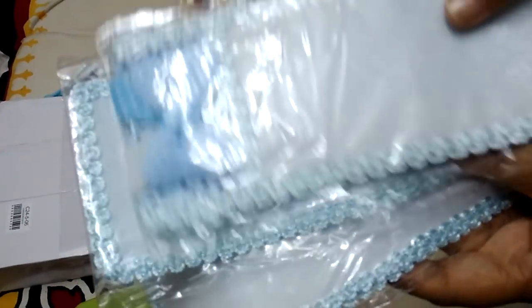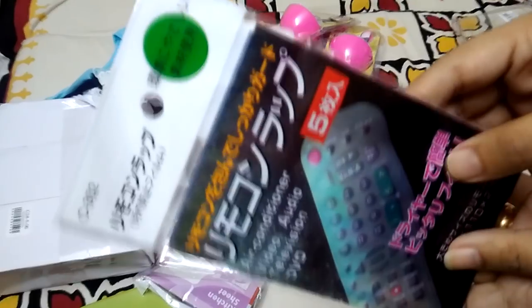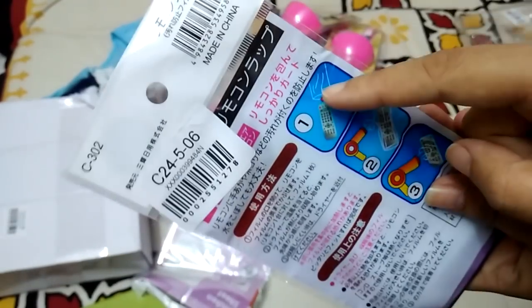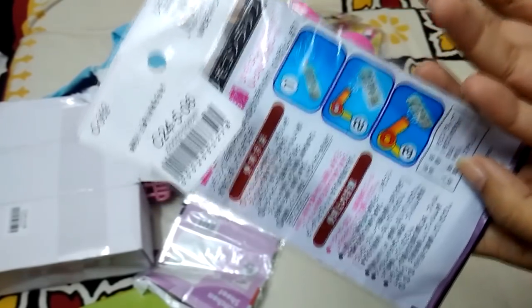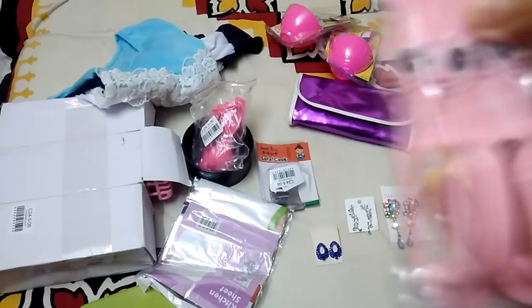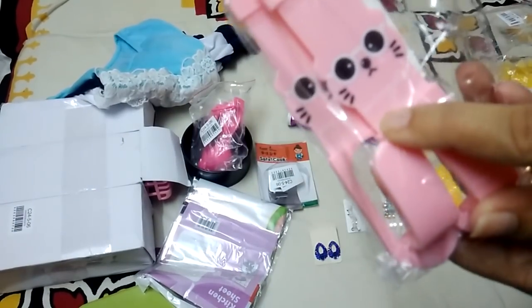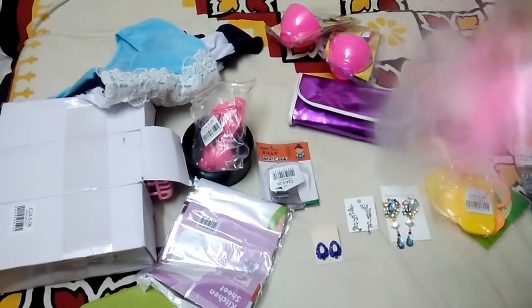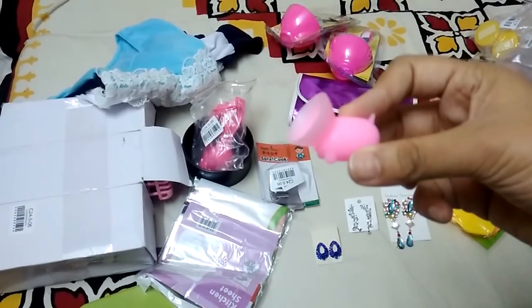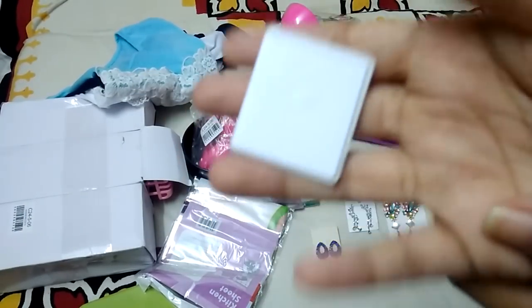Next are remote control covers — 60 rupees for three, in small, medium, and large sizes. They're thin polythene covers; you put the remote in and blow-dry it to seal it. I also got a car seat cup holder hook for hanging covers or handbags, which is really cute. There's also a small phone stand that plugs onto the back of your phone — only about 5 rupees.